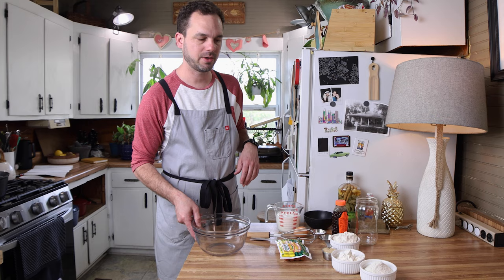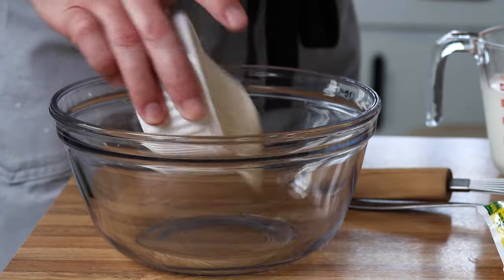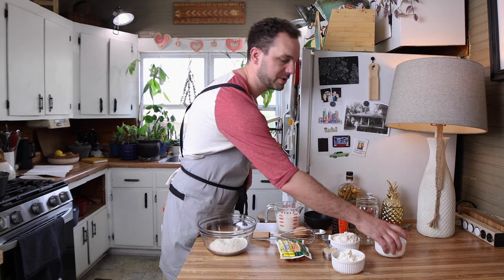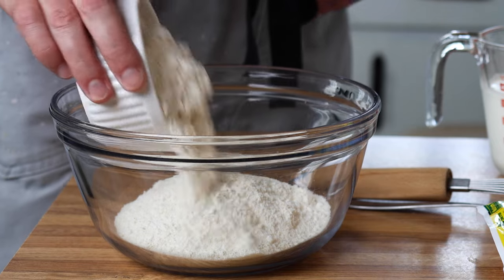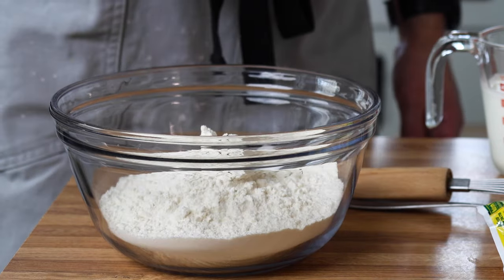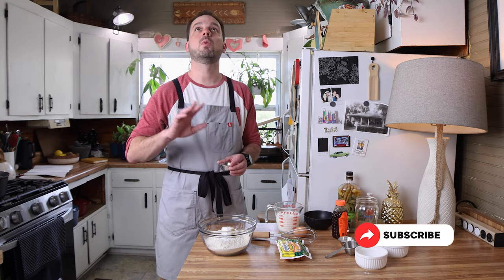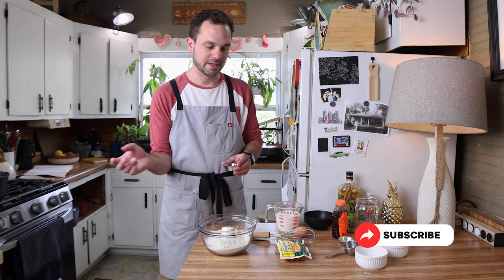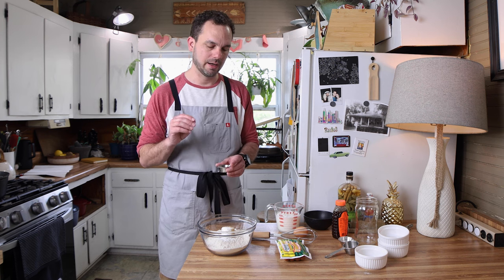To get started, we're gonna mix all of our dry ingredients together. I've got some cornmeal — it would be ideal if it was yellow cornmeal, but the store didn't have any that wasn't self-rising, so I'm using white cornmeal extra fine. I got some flour, some brown sugar, about a quarter cup, a tablespoon of baking powder, and then the spices. For me, I've got some garlic powder, onion powder, some paprika, and then some salt.